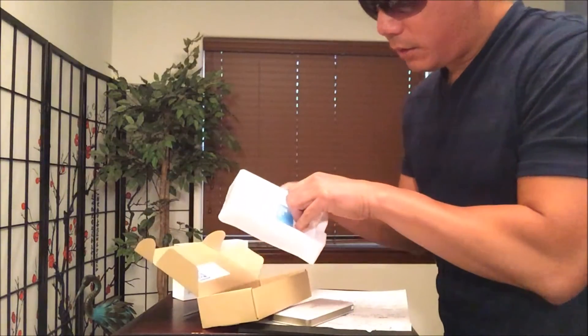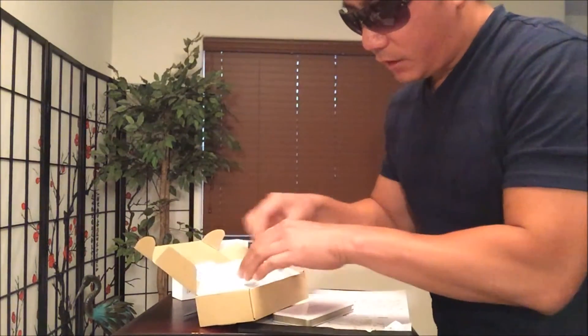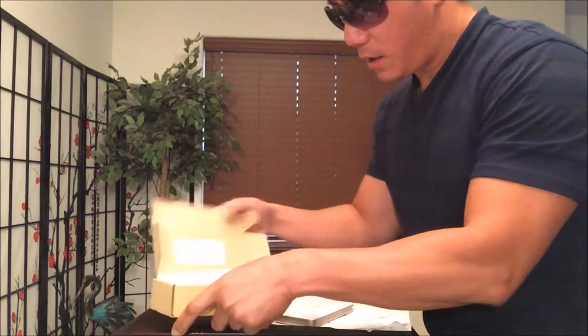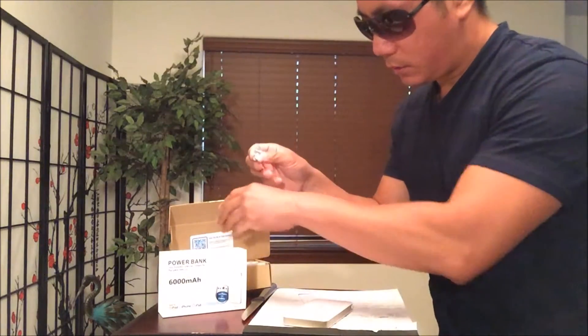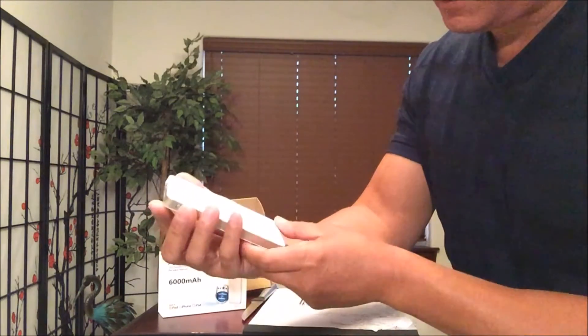So it's pretty simple right here, I don't think much explanation is really needed. It comes with this charger-to-USB card right here. Here's the device itself — it kind of looks like an iPhone.